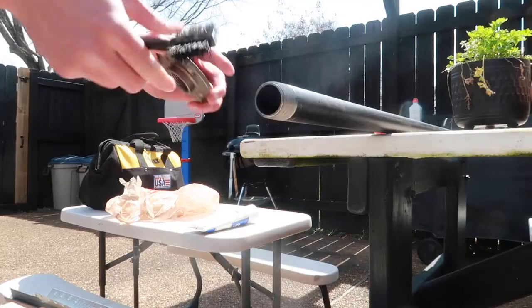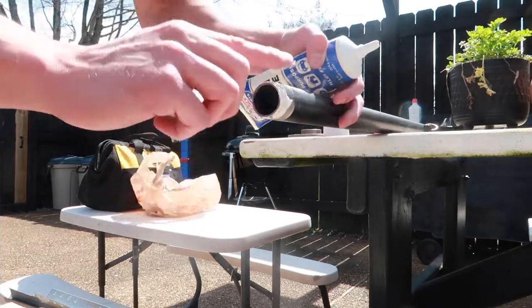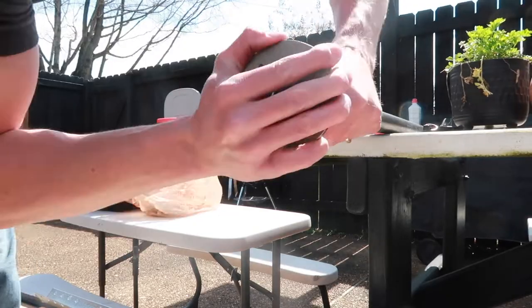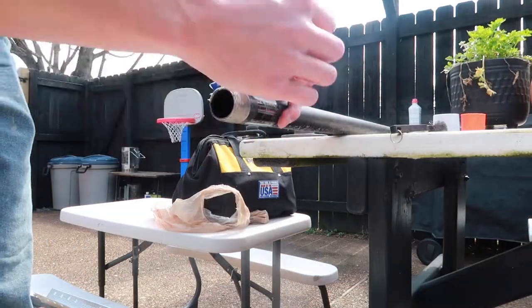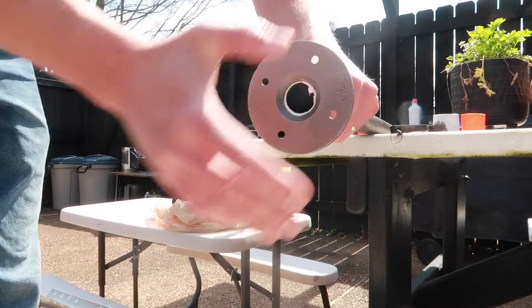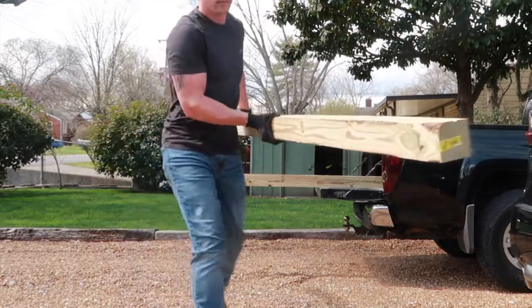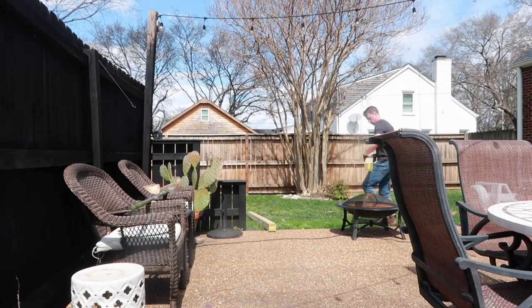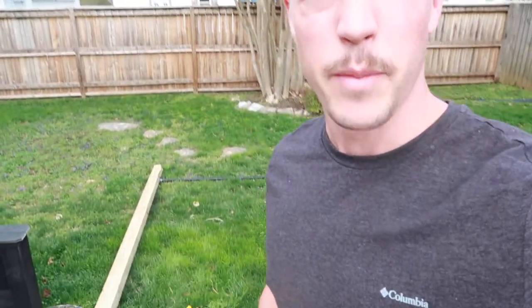What's up y'all, it's Jake. I'm taking over today and we are going to make a pull-up bar. I'm using a steel brush to clean those threads, add a little bit of grease just to get that to thread on a little bit easier. This thing's a lot bigger than I imagined.